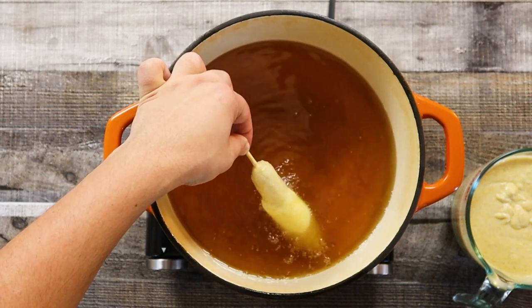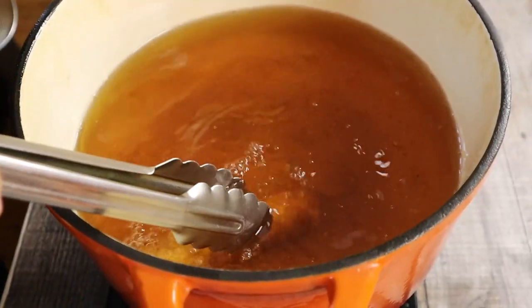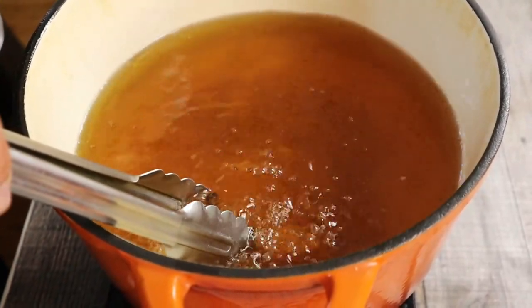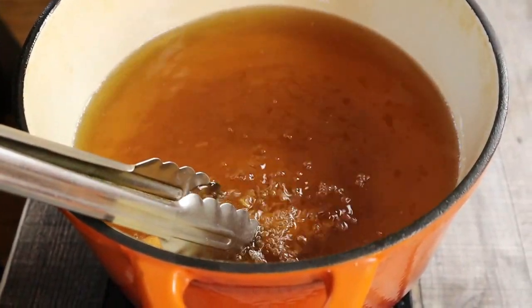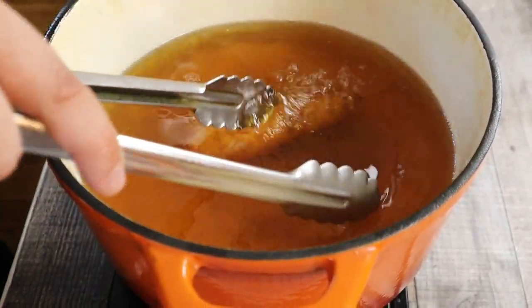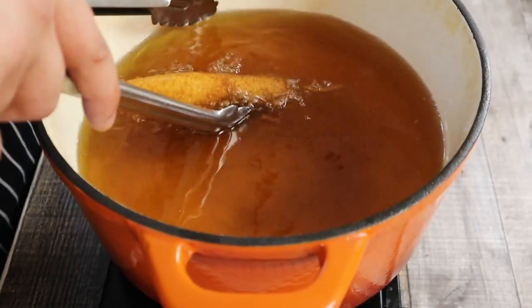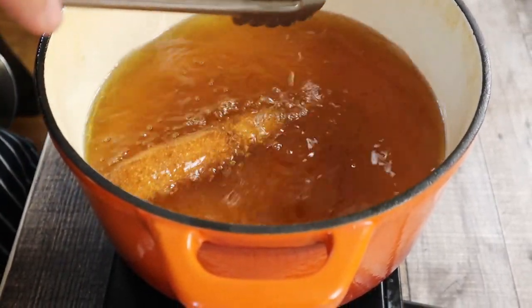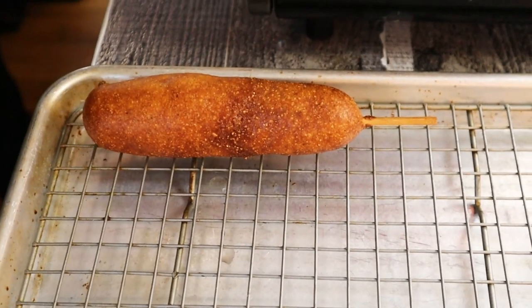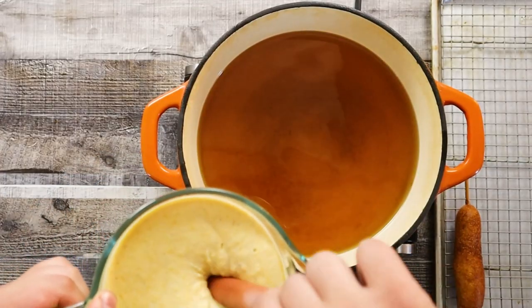But make sure not to dip your fingers in because it will hurt. Fry each corn dog for three to four minutes until golden brown in color, then place them on a wire rack to cool. Repeat for all the sausages.